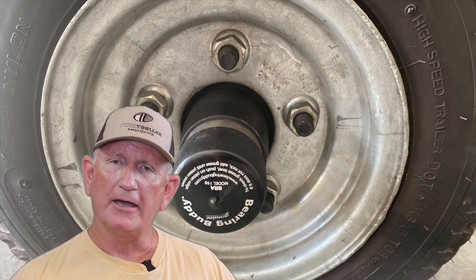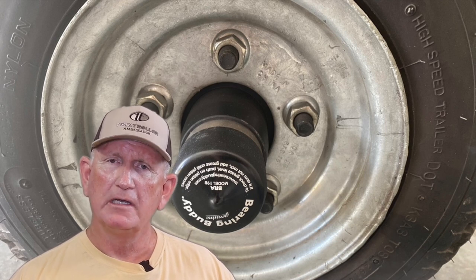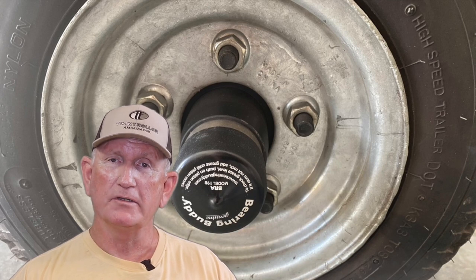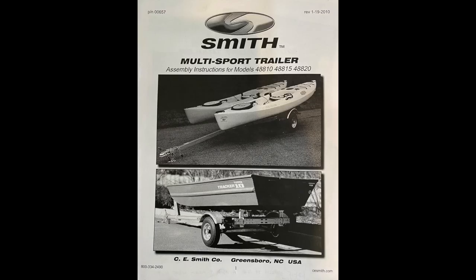How do you maintain those bearings? That's how John from Missouri came into the picture. John contacted me and asked me if I had any kind of a maintenance document for the C.E. Smith trailer that comes from Freedom Electric Marine when you buy a brand new Twin Troller. John was looking for information about how to grease the wheel bearings on his trailer.